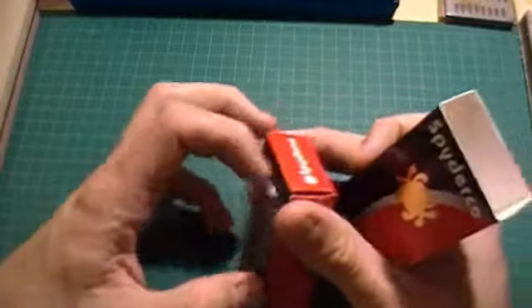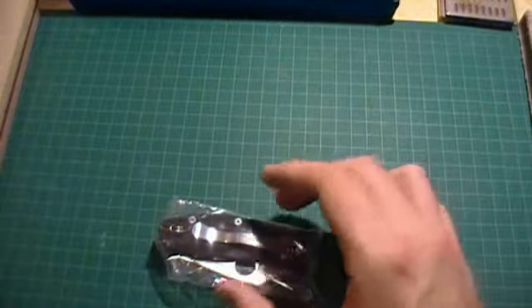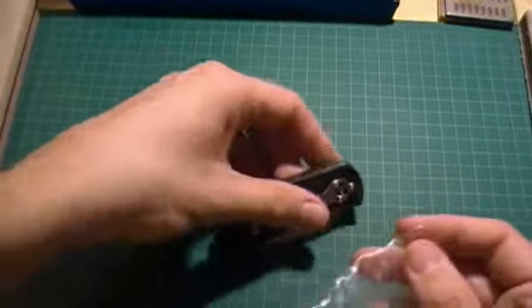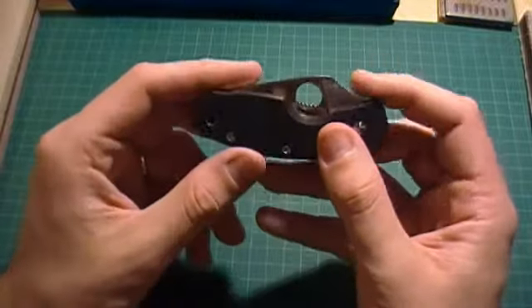I'm going to do a quick little review — just an inspection of the knife — to make sure it's in full working order before I give it to him, just in case there's a problem so I can return it to the vendor or whatnot.